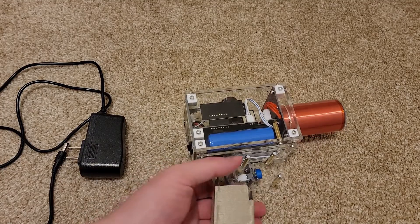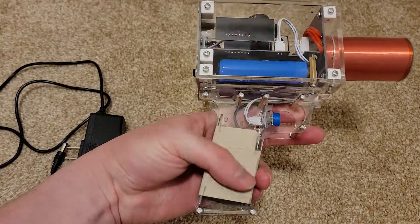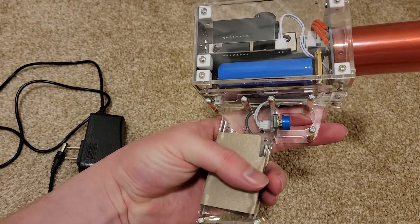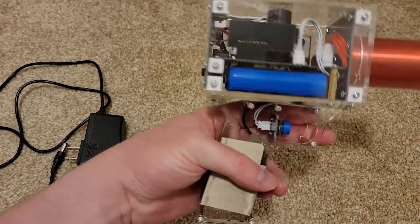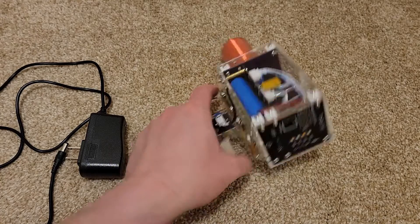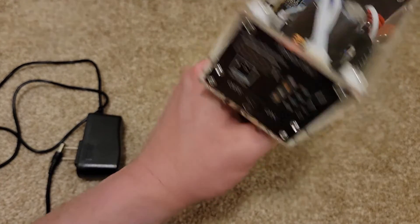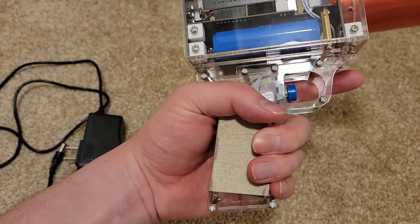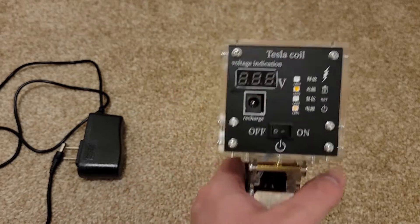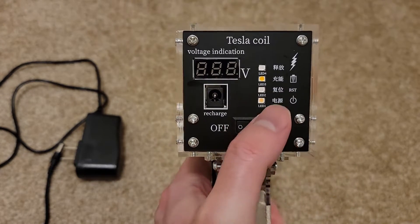You might have noticed this silvery paper sticker cloth-looking stuff on the handle — that's the grounding. You can see the ground wire there; the ground goes straight to your hand. So don't try to operate this with gloves on, or it won't ground properly.